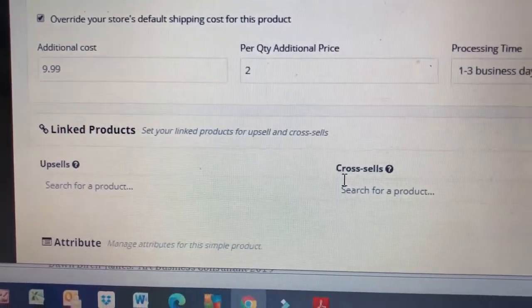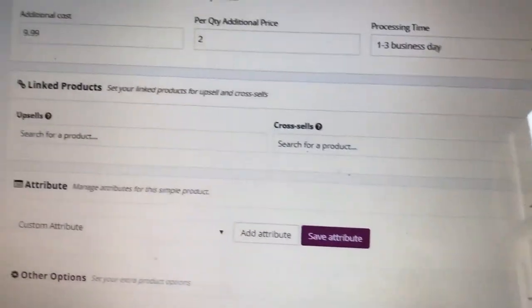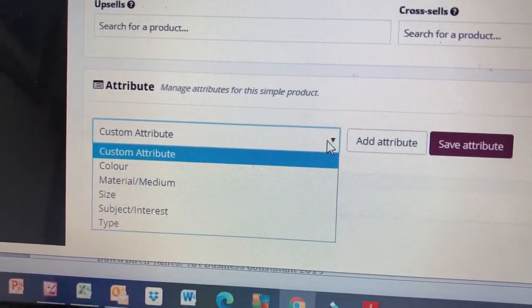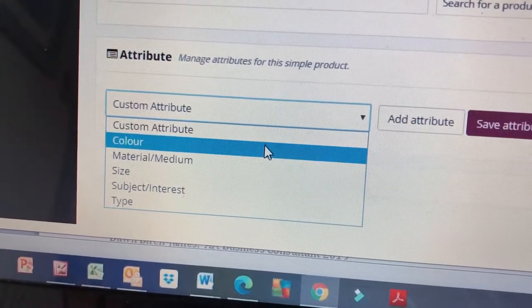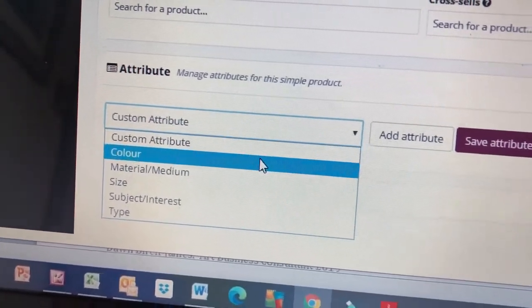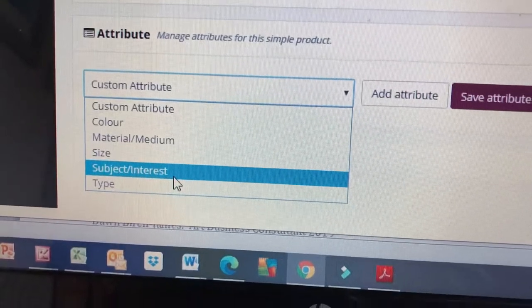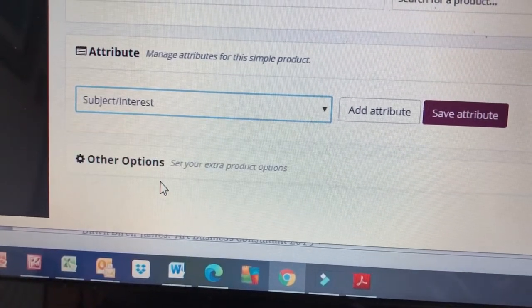For Shipping and Tax, we leave it out if we've already set our shipping, but if you've done all light products and your shipping is free or just a fiver, and you suddenly have a heavy item, you can override your default shipping there - just indicate how much more it will cost to send. You can also upsell your other products so they appear on that product page, or cross-sell similar products. Then really good are Attributes, which create filters on the left-hand side of the page. I've put in Color, Material - you only do Color if it's really obvious like a red scarf. Subject Interest is quite a good attribute.